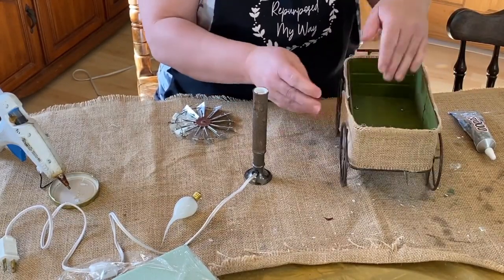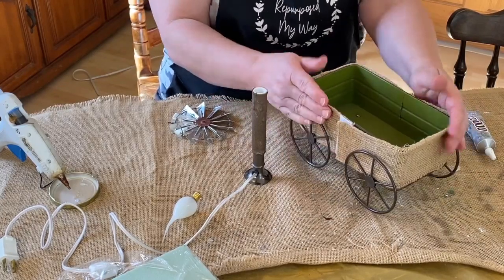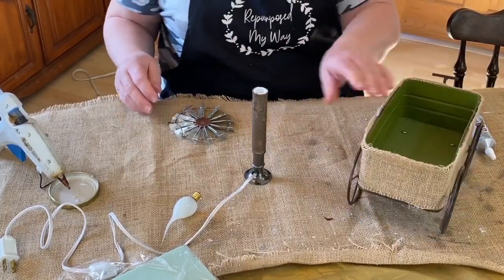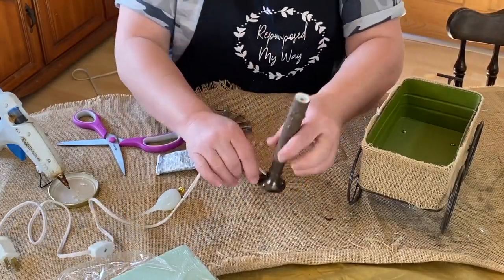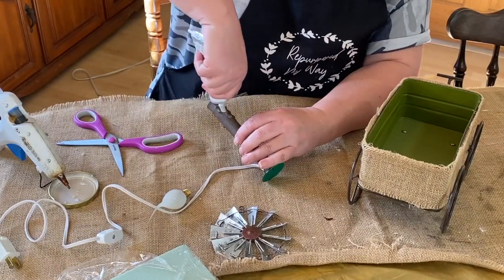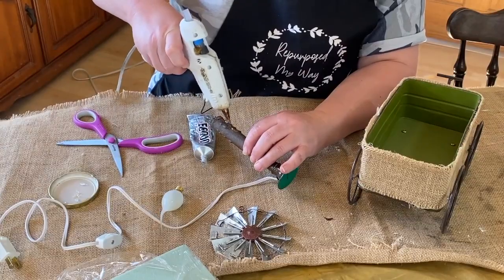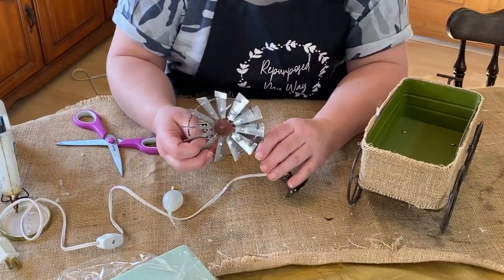Here I'm just putting on my burlap. I don't know where I got this, but it's got Velcro on it, like a tieback type, and that's probably what it is, but it fits perfect. Here I'm going to take my E6000 and glue that windmill top right on the top of that light.